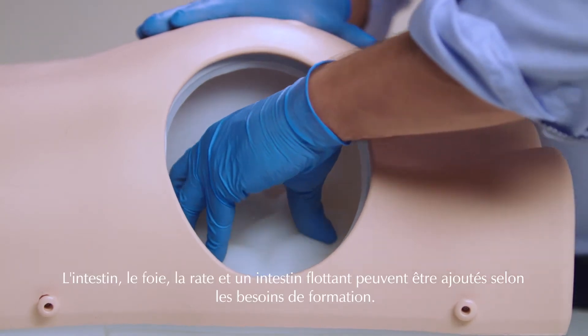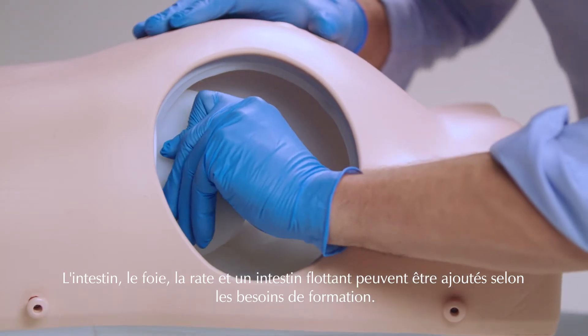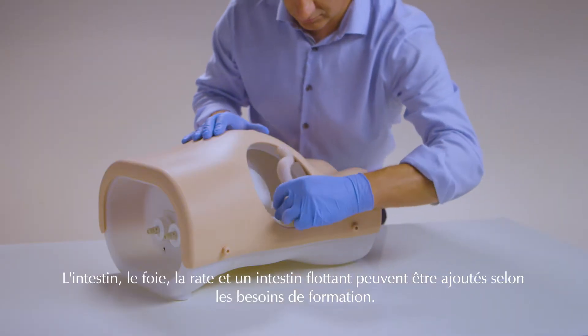The bowel, liver, spleen, and floating bowel can be placed to meet training needs.